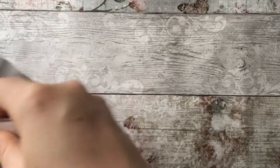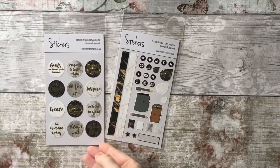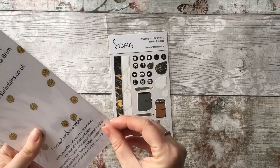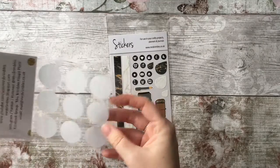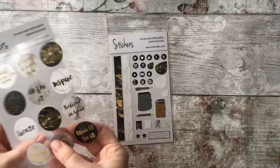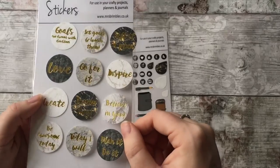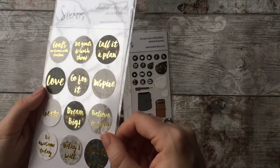I'm just going to randomly pick something out now and it's these stickers — I noticed there were two so I'll grab them both. Sorry, all you can hear is the rustling of papers. These are gold-foiled ones on clear acetate, so you can see the sunlight bouncing off them. They've got some sayings on there which I absolutely love.